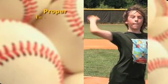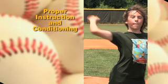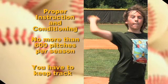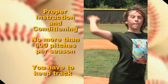Make sure there's proper instruction and conditioning. No more than 600 pitches should be done in a season, and don't count on the league or the coach to keep track.